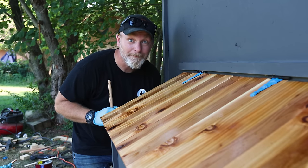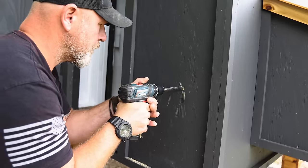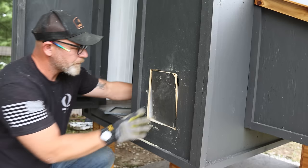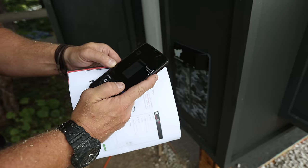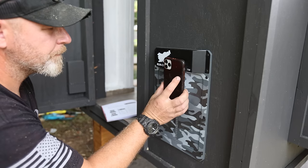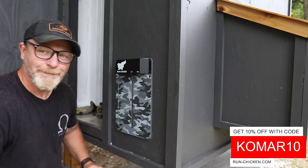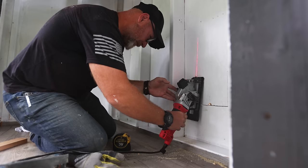The automatic coop door is from Run Check It, and to install it I just traced the opening, drilled holes on the corners, and used my PowerSmart mini circular saw to cut out the opening. Then I screwed the door onto the coop and downloaded the app to start programming. I just followed the instructions, held my phone up to the door, and allowed it to sync. The door is pre-programmed to open at sunrise and close at sunset, but I wanted to change that to 8am so the chicks can come out a little bit later and not wake the neighbors.